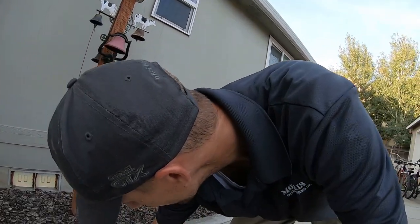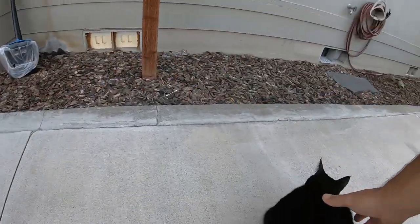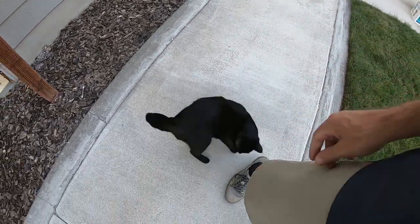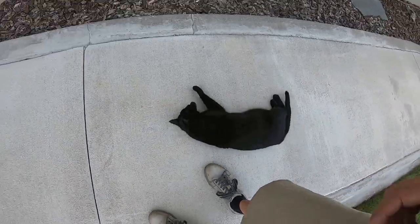Oh, sorry kitty! I stepped on her — I stepped on the cat. Are you okay? You're gonna be alright. That was a horrible noise. Yikes, poor thing. I'm sorry, I know, I know.